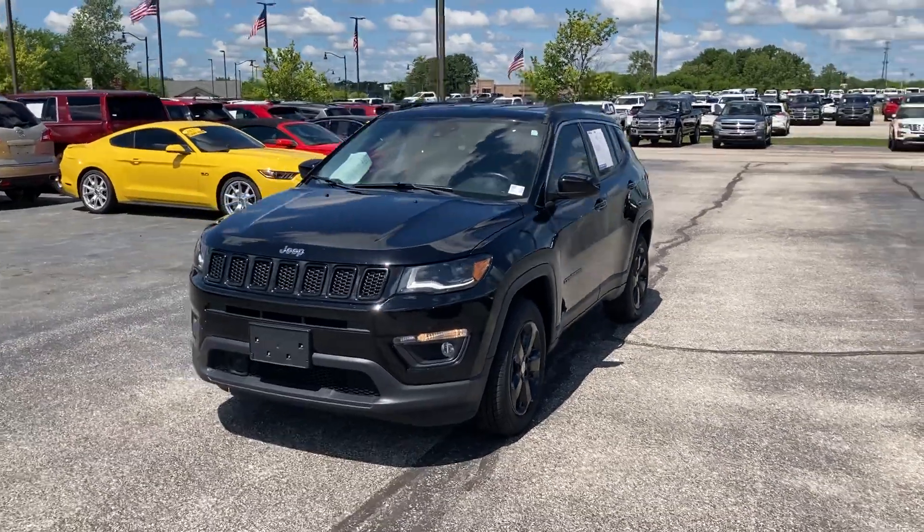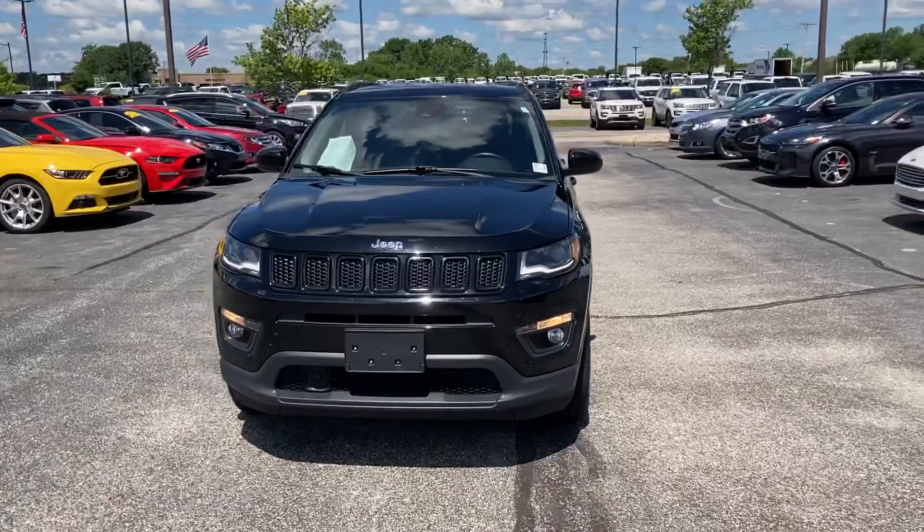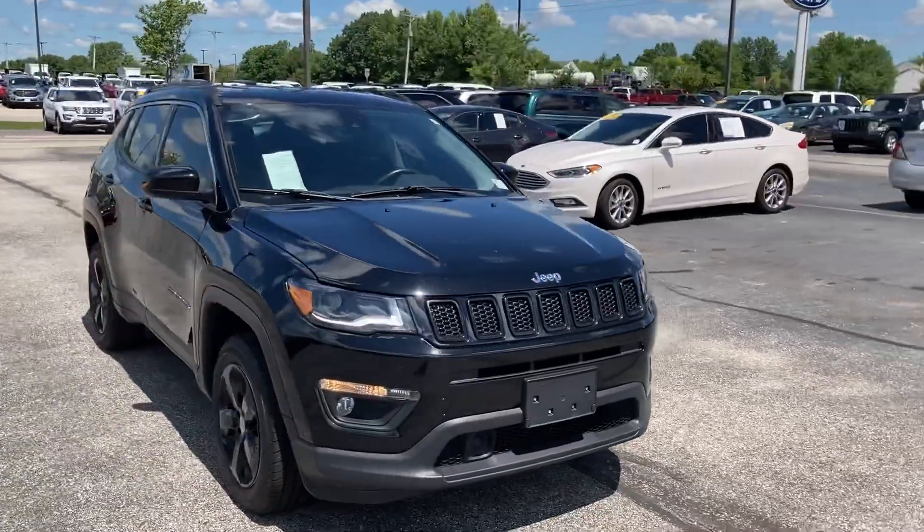Hi, this is Chris Dillon over at Bill Estes Ford. Thought I'd make a little video for you so you could see what the Jeep looks like — sometimes it's a little better than the static photos.